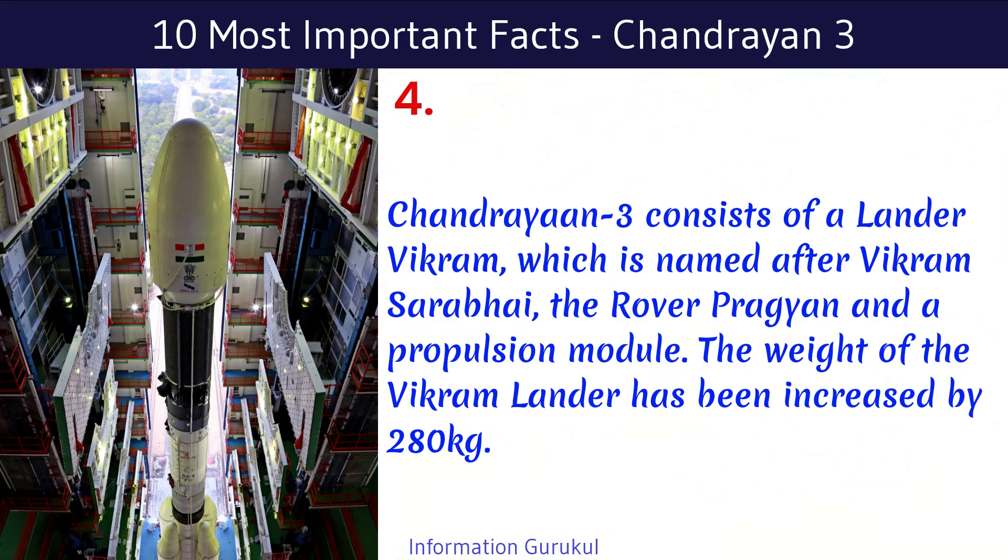ISRO has done some modifications to make it reliable. Chandrayaan-3 consists of a lander Vikram, which is named after Vikram Sarabhai, the rover Pragyaan, and a propulsion module.